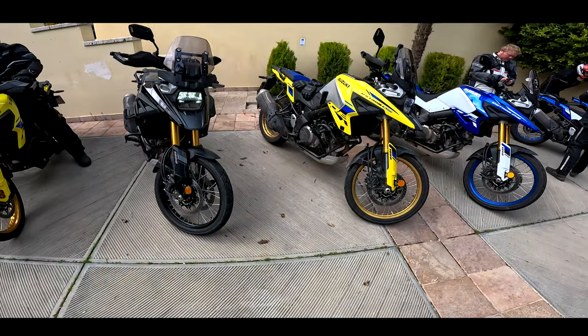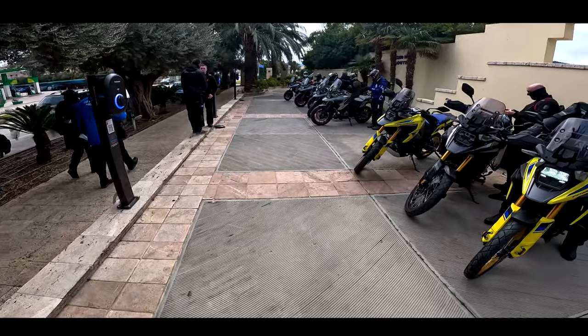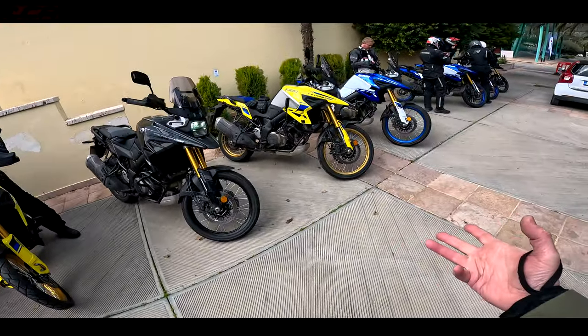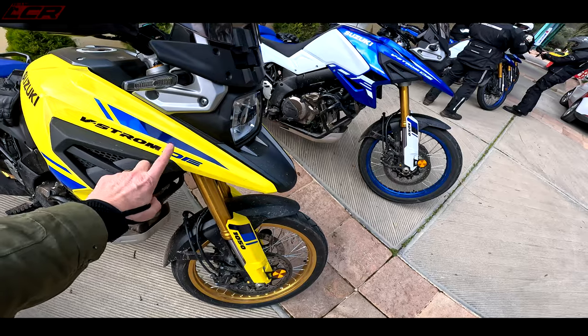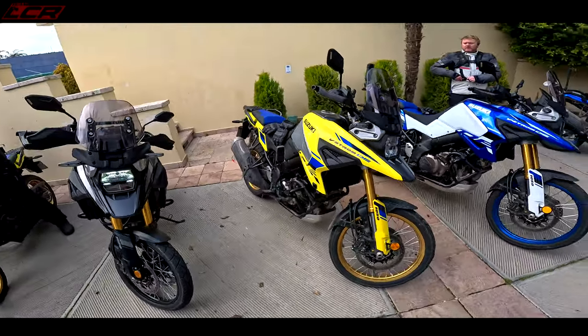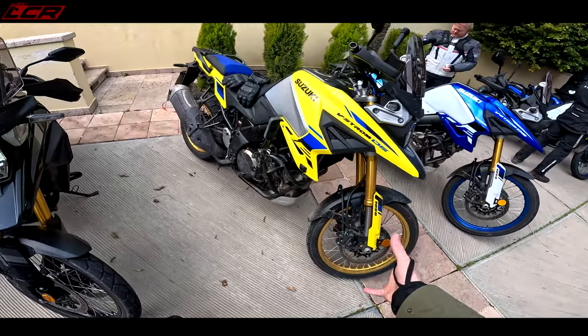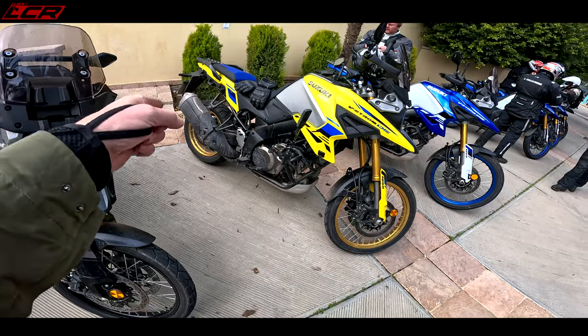So we just had a bit of lunch. We've done the work on the non-DE version this morning, the road-based version. If I split the videos I'll link it at the top. This afternoon we are riding the new, the all-new DE — Dual Explorer I believe it stands for. Differences are 21-inch front wheel, longer travel suspension, whole geometry has been changed. I think it's got a 50mm longer swinging arm as well.